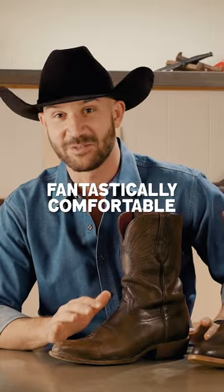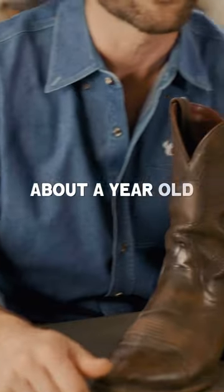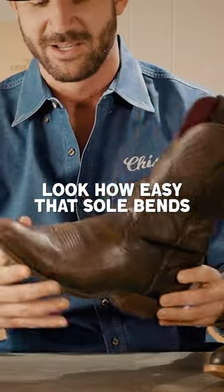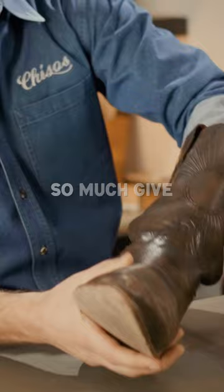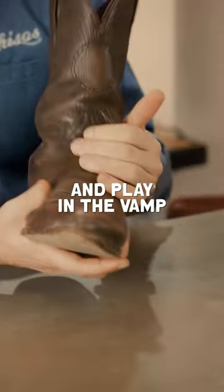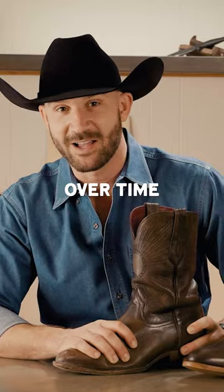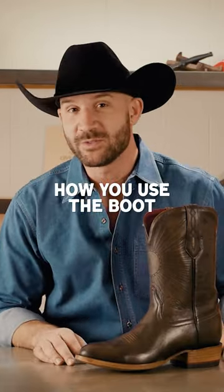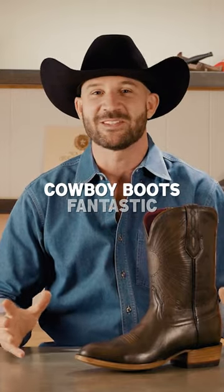This is a fantastically comfortable boot. This boot is about a year old. You can see immediately — look how easy that sole bends. You can see here that there's just so much give and play in the vamp. As good as they are when they're new, they're going to get even better over time. That ability to break in specific to you and how you use the boot is one of the things that makes cowboy boots fantastic.